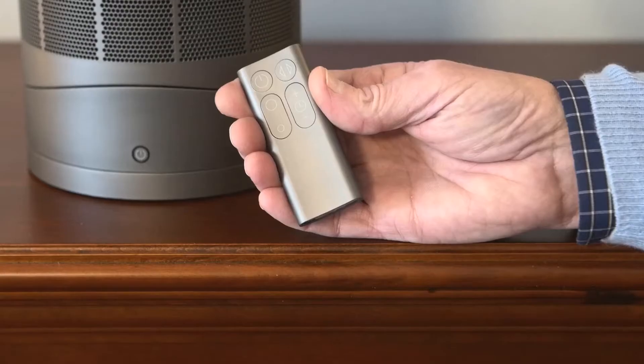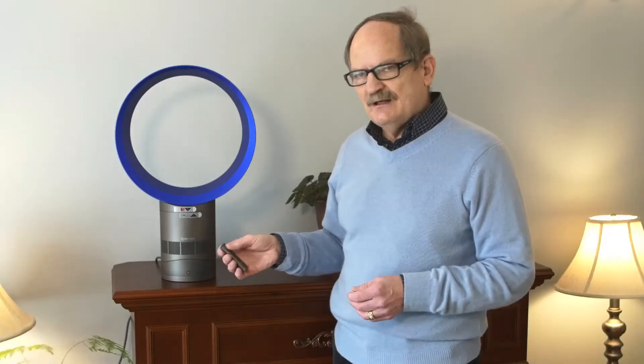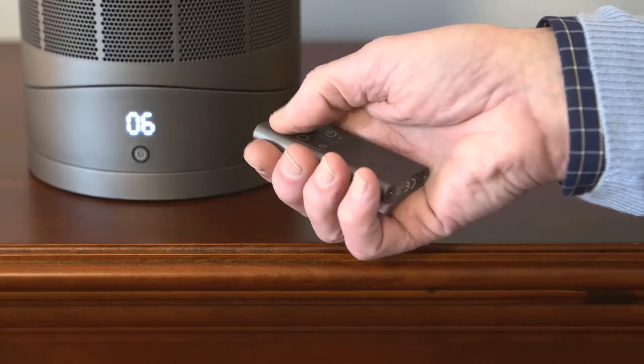It comes with a remote control which is magnetized on the top of the machine — very easy to use. The battery comes already installed and you just turn it on.